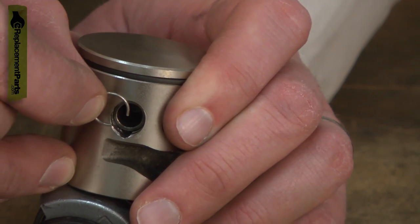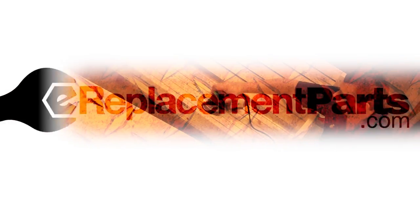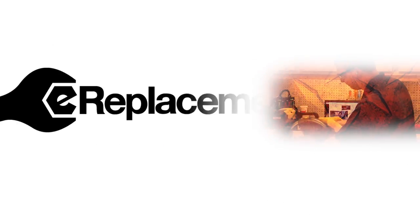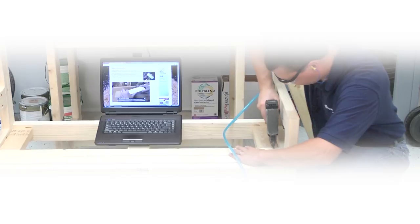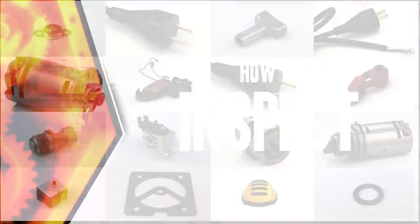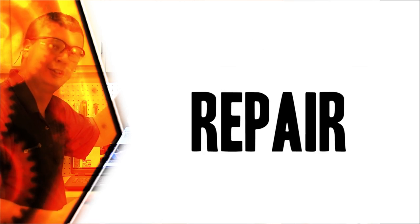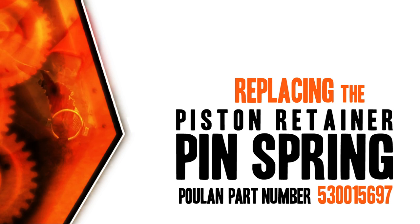Replacing a piston pin retainer is a repair that you can do yourself and I'm going to show you how. Hi, I'm Mark Sodja. Do-it-yourself repairs like these are easier than you might think. From lawn machines to cordless drills, kitchen mixers, outdoor grills, our how-to videos walk you through each repair from start to finish. Doing it yourself means never having to do it alone. Let's get started.